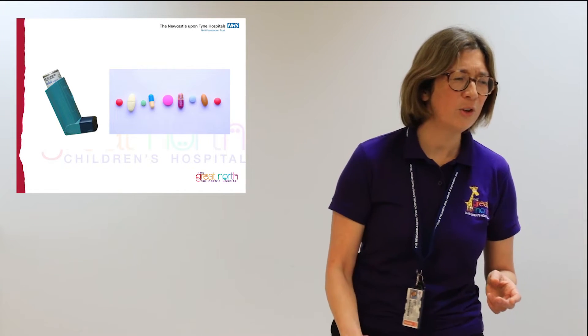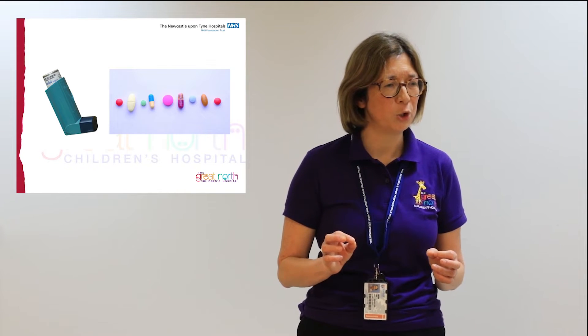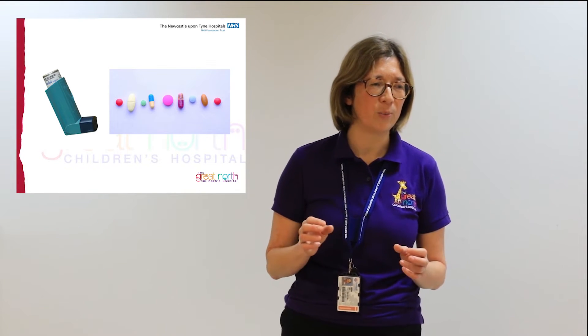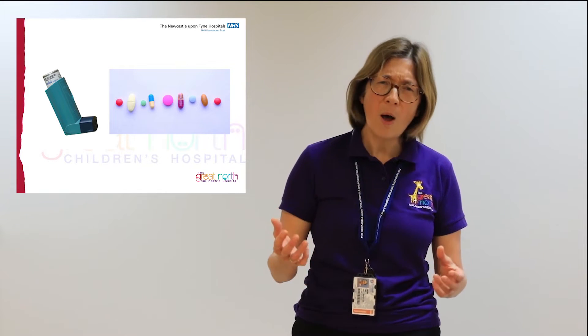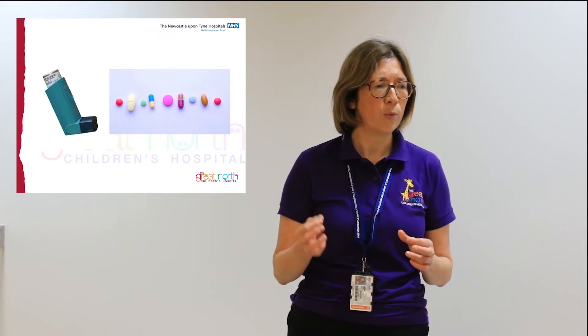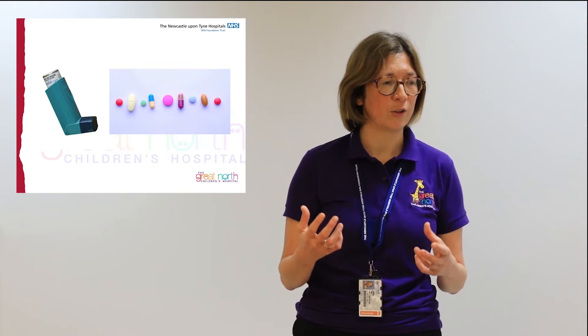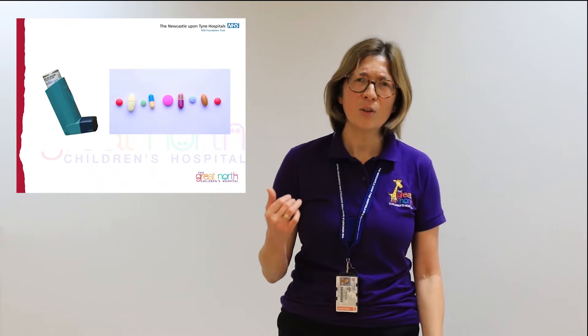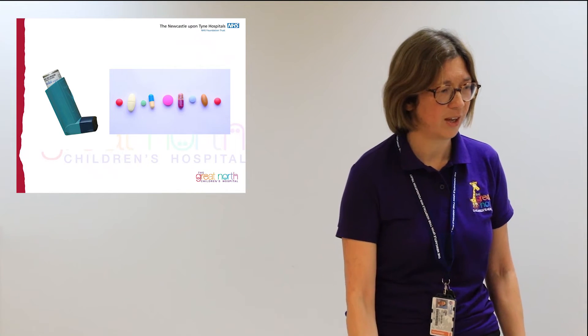Our message is simple: you wouldn't send somebody home with an inhaler without explaining how to use it — so why not teach patients how to swallow pills? Remember, success is about making life easier for our patients, saving a bit more plastic, and it might even be about saving money.